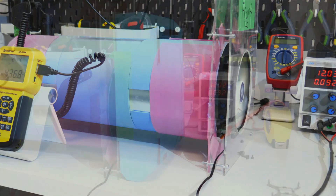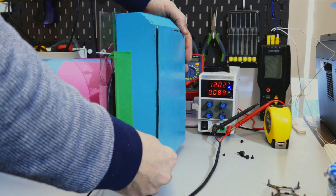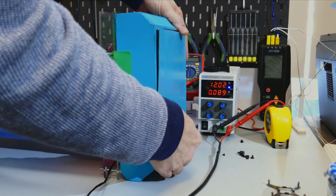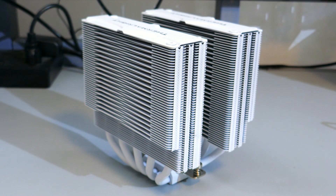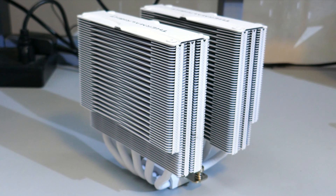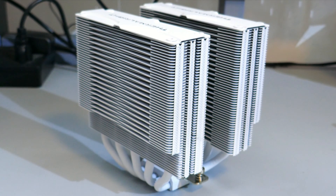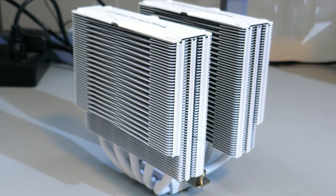Onto my standardized testing. If you have any questions on how I test, please check out my fan testing methodology video — there'll be a card above and I'll also have it linked in the description. Note that I have updated the cooler I use for CPU cooling performance to the Frost Commander 140 so that I can test 140mm and 120mm fans on the same cooler for more even comparisons.